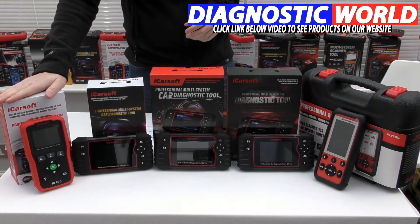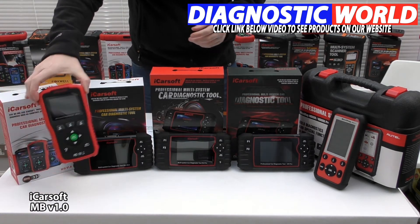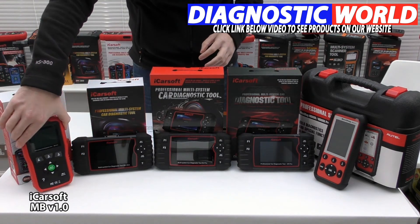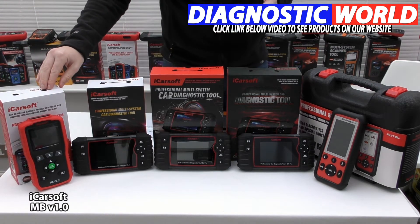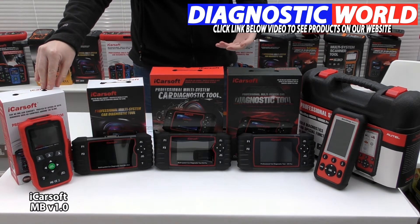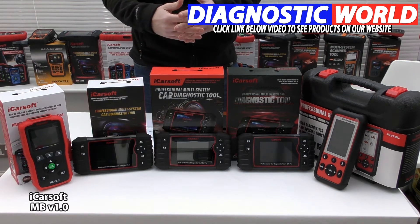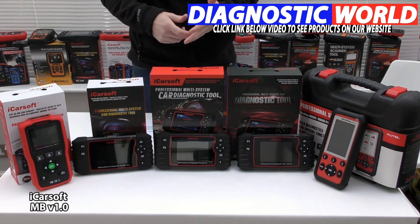For your Mercedes, Smart, or Sprinter vehicle we've got the iCarSoft MB version 1.0 kit, which is red in colour and has push buttons and a port that plugs into the diagnostic port of the vehicle. This is the tool we'd recommend if you've got a check engine light, an airbag light, an ABS, ESP light, transmission warning light, oil service light, or any other fault in systems like air conditioning, power steering, or convertible top. This tool has great coverage for the Mercedes, Smart, and Sprinter range.